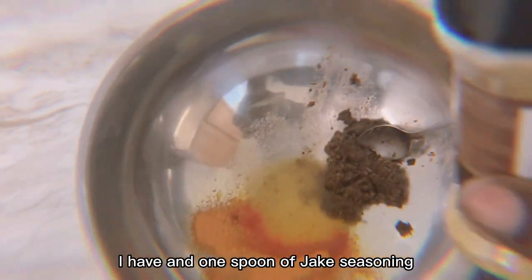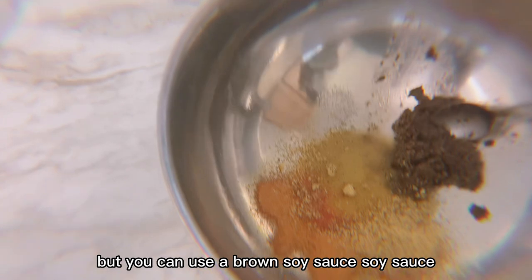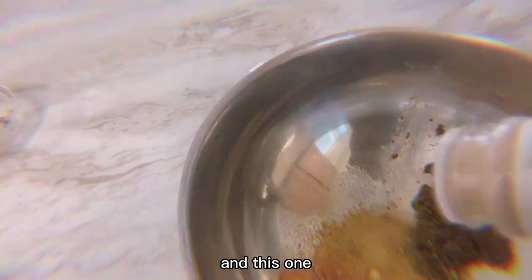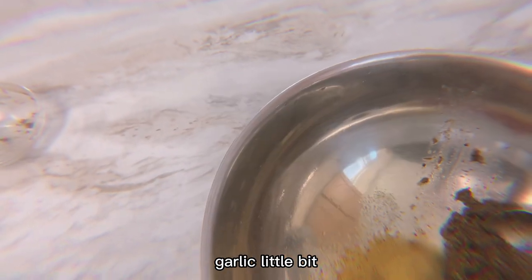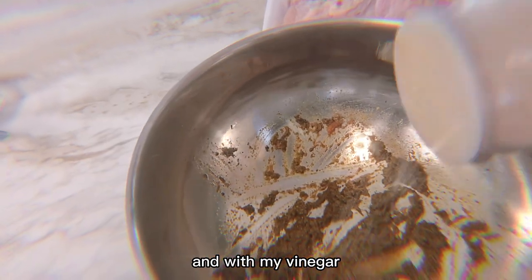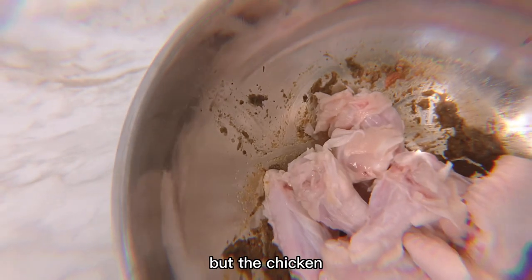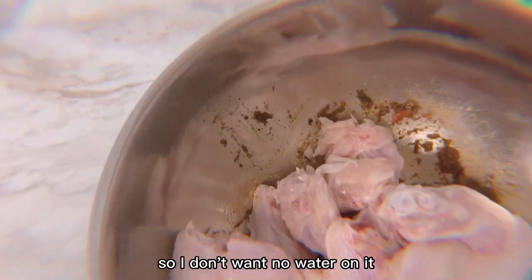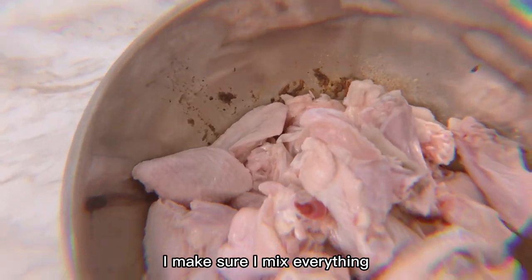This is all my dry seasoning. With my water vinegar hot pepper sauce, I have one spoon of jerk seasoning I'm going to use. You can use brown soy sauce, but I'm not going to use soy sauce in this one. I use paprika, garlic, and a little bit of ginger powder, along with my vinegar water sauce. I put the chicken in, and I make sure it's dry because I am going to air fry this chicken — I don't want any water on it.